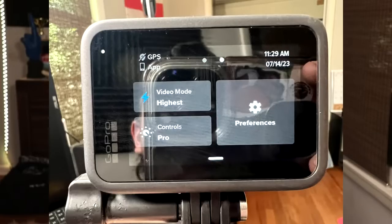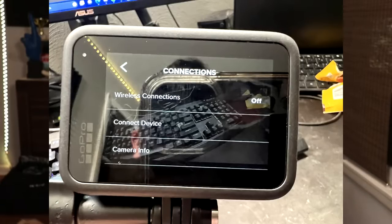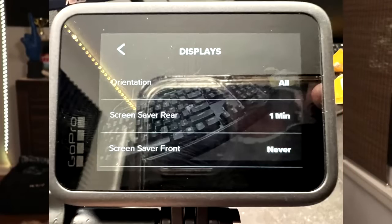I have a Hero 11 Black. I'll put the settings I use up on screen. Starting with the main menu: video modes at the highest, controls set to Pro. In preferences, for wireless connections — when I am recording I have connections turned off. Some articles suggest Wi-Fi being on contributes to heating, so just make sure that's off when recording. Turn it back on when you need to upload something.